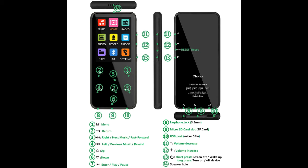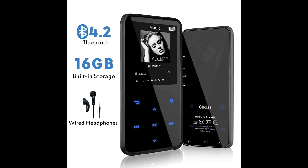MP3 player with FM radio. It can easily receive radio station signals. Be sure to use wired headphones when listening to the radio.